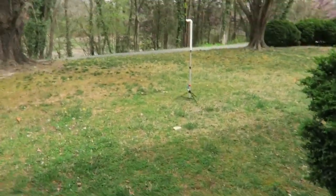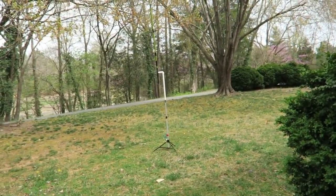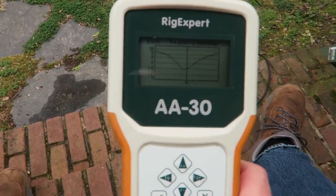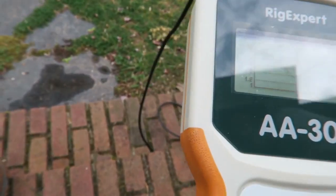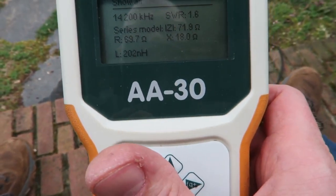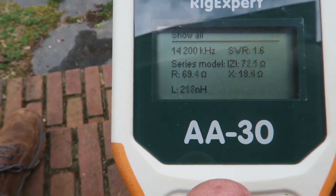That's it — completely set up. All you have to do now is hook up the coax and tune it. It's not tuned yet. Without any tuning, it's not bad — I set the meter for 14.2 megahertz and the SWR is 1.6 to 1 on 20 meters without any tuning. That's pretty good. I'm pretty happy with that. Let me go show you the switches and we'll see what it looks like on the other bands.